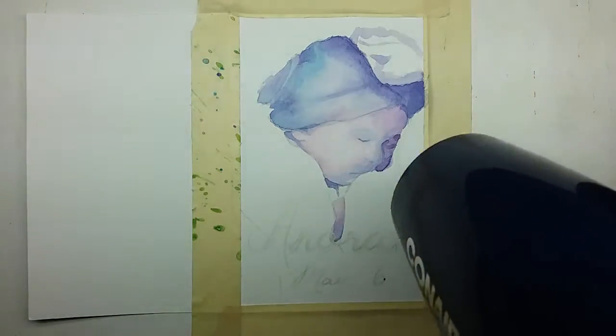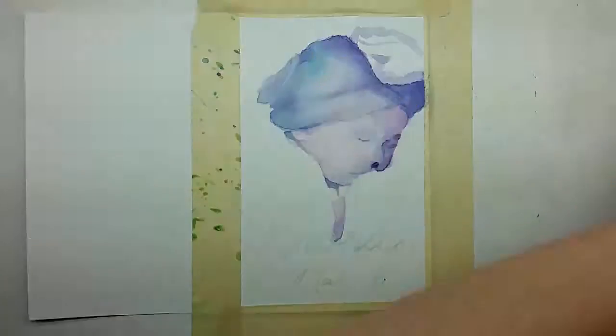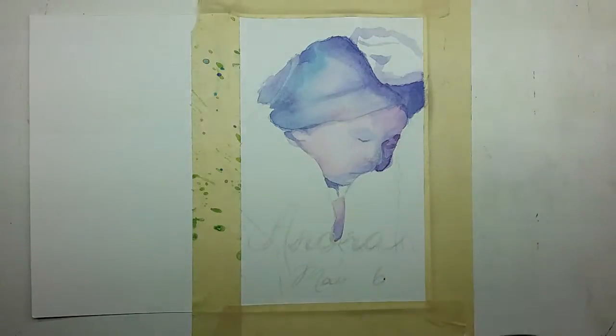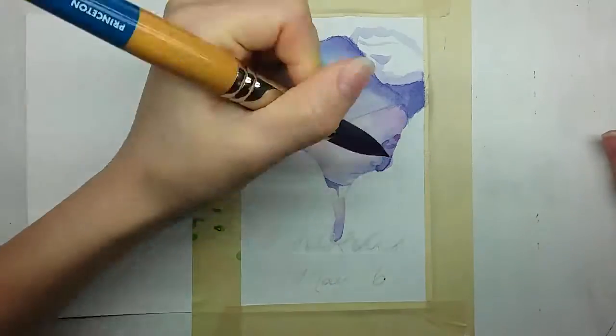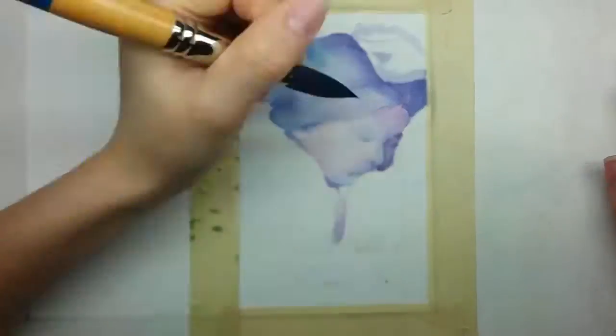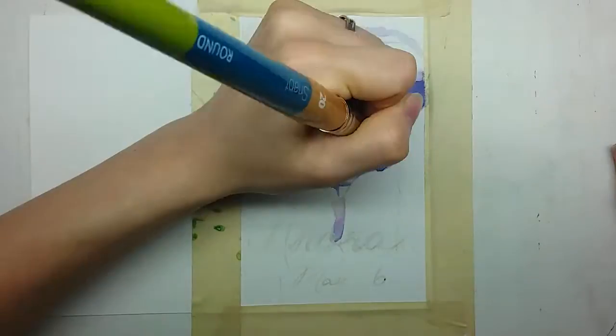Here you can see where I made a mistake earlier with the nose, where some paint had run over further than I had wanted it to. I can fix that mistake by just painting over top with the white ink and letting it dry and then painting over top of that again.